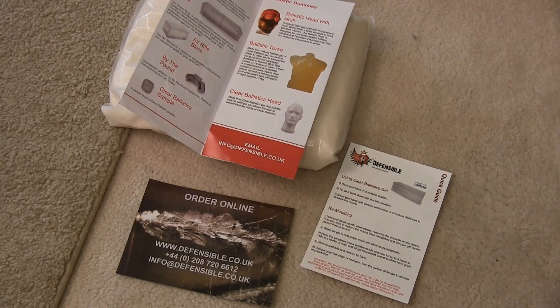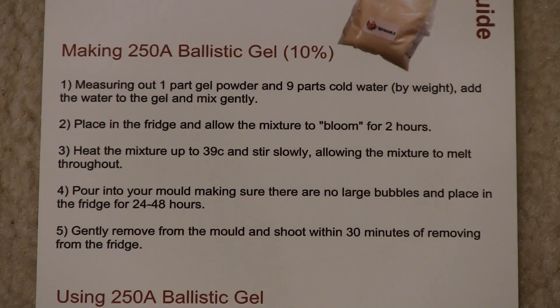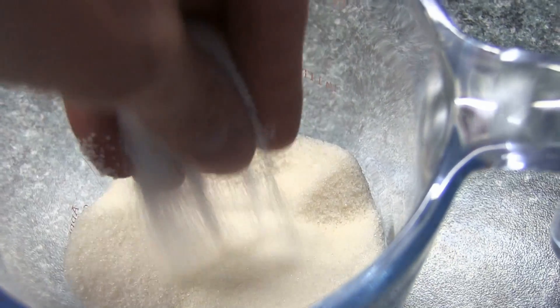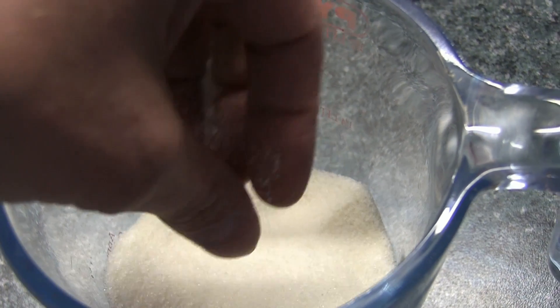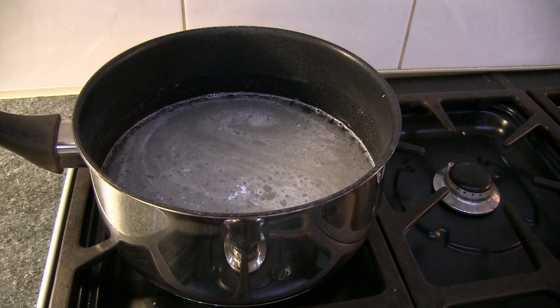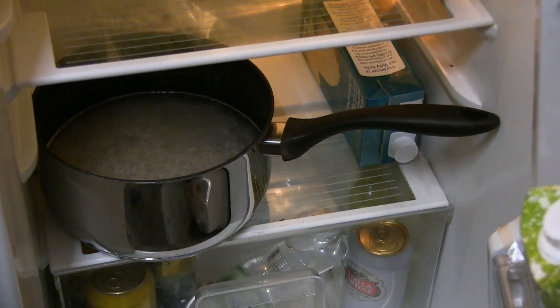This is the packaging, the instructions, and that's the company who supplied it. Now to make this it is very easy. All we need to do is have one part powder, nine parts water, mix it up carefully and gently, put it in the fridge for two hours and allow it to bloom.